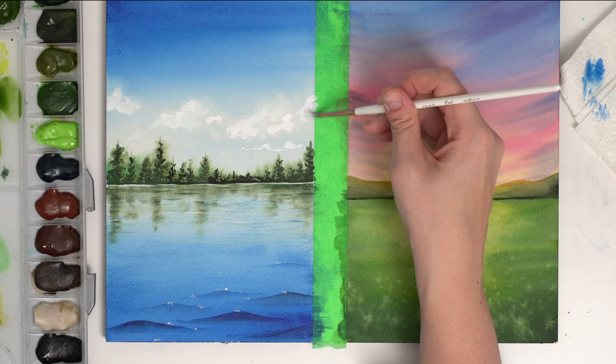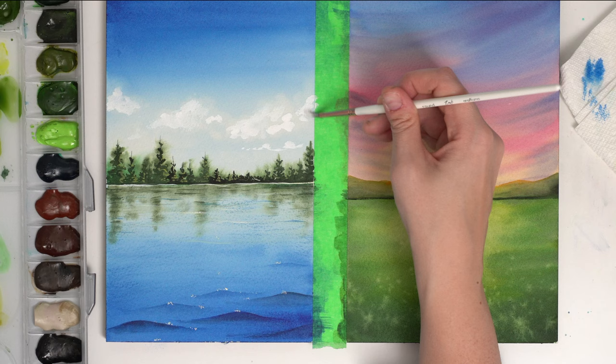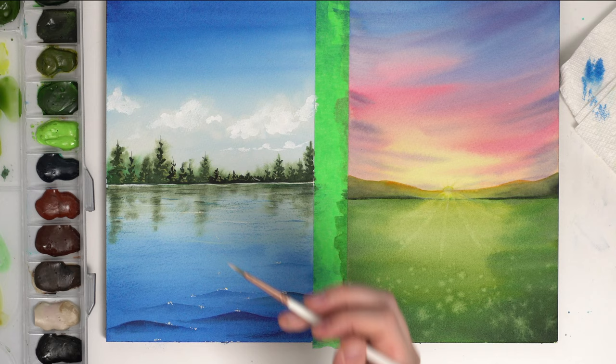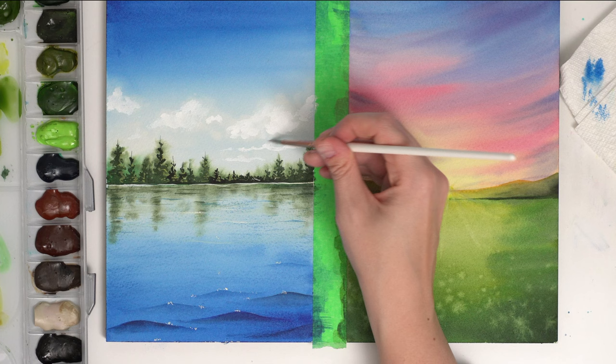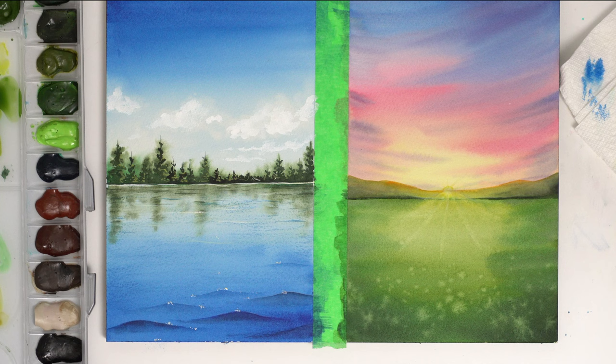That's totally up to you if you want to do this. Also with clouds, the further away they are — the closer to the horizon they are — the smaller they are. So do them a little bit smaller. The further down they are, it just helps make it look a bit more realistic. And there is our lake painting.